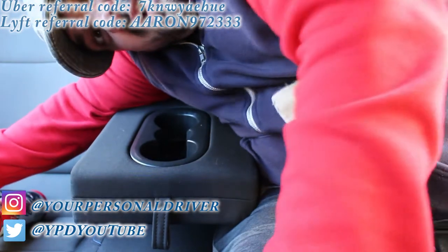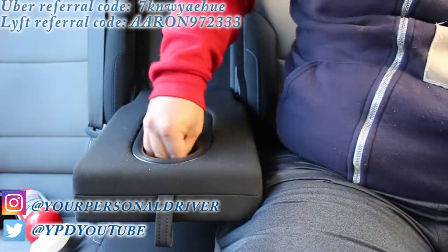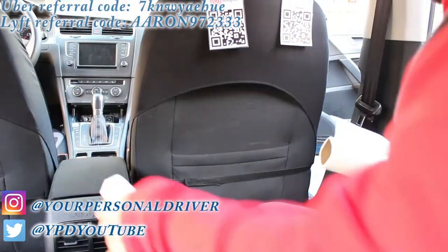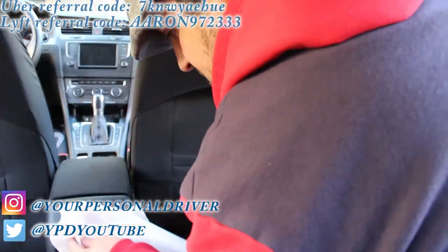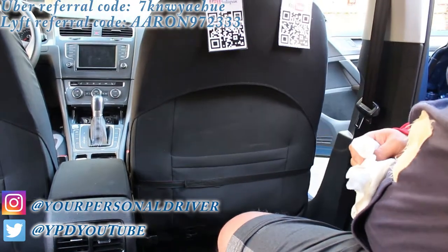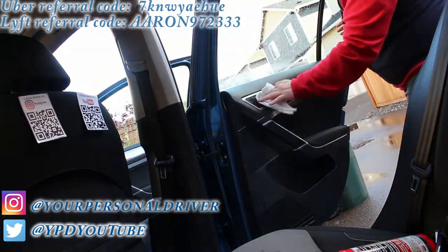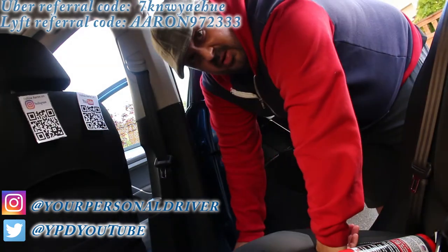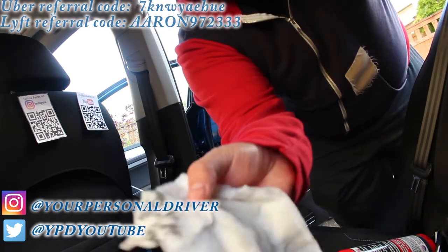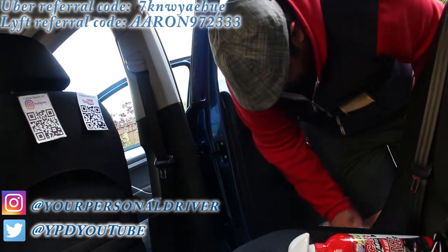When I say every nook and cranny, I mean every nook and cranny — everything that isn't cloth. Look at this — you've got to get under here on these rubber things. You always got to soak this thing up and get under the rubber guards, or it's going to smell like mold.